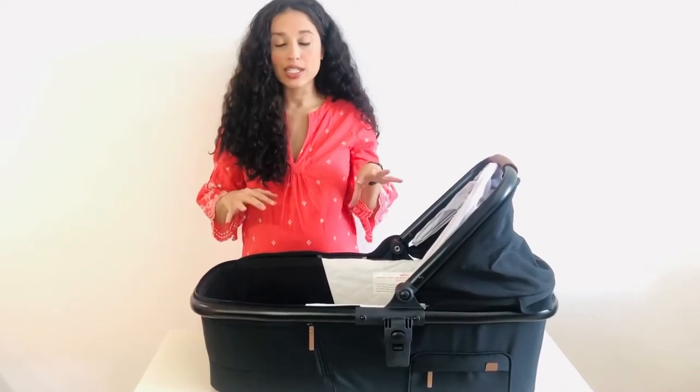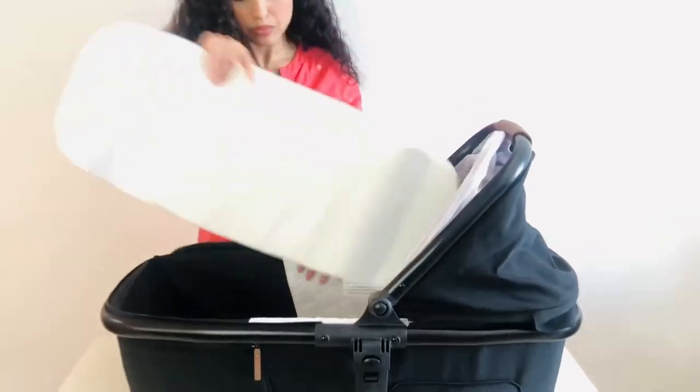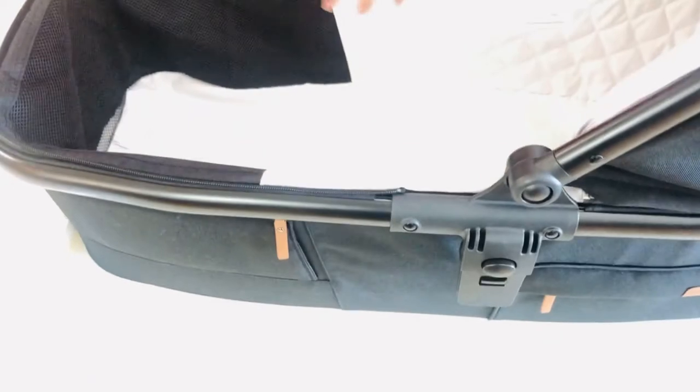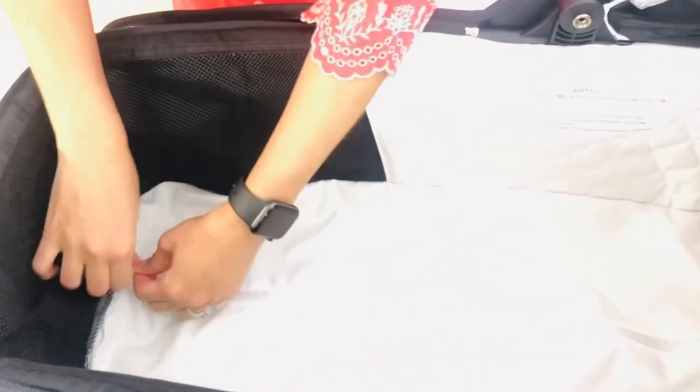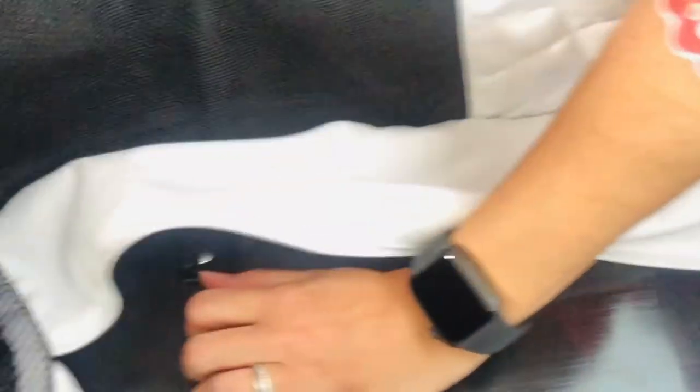In order to engage these stays — or to make sure they're up, or take them out so you can collapse it — you're going to remove the mattress right here, and then you're going to see this little zipper exposed. You're just going to unzip it, which will show you the two metal stays, one on each side. If you pull it out, you can see it's going to collapse the bassinet.